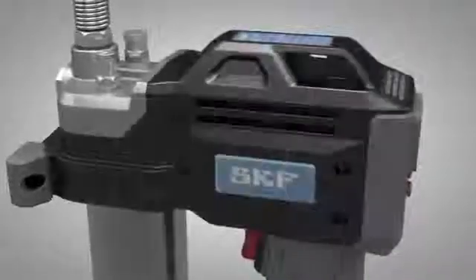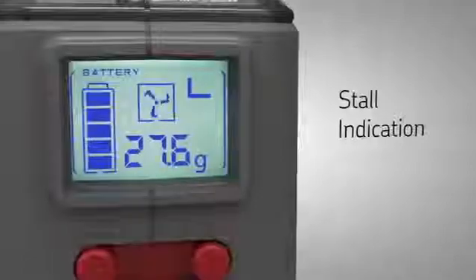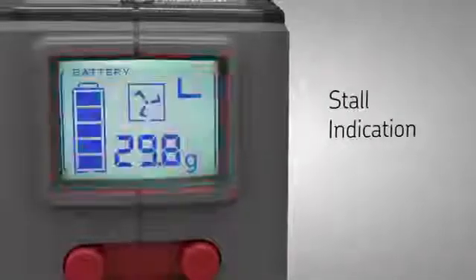The electric motor with gear transmission can deliver a maximum peak pressure of 700 bar. At blocked lubrication points, the display flashes red as a stall indication.